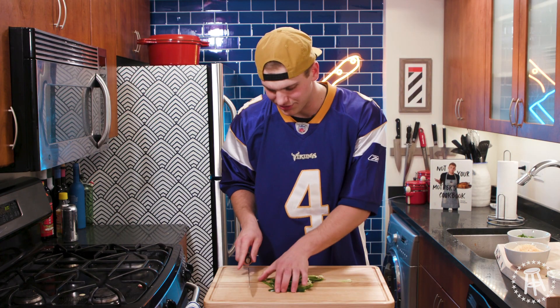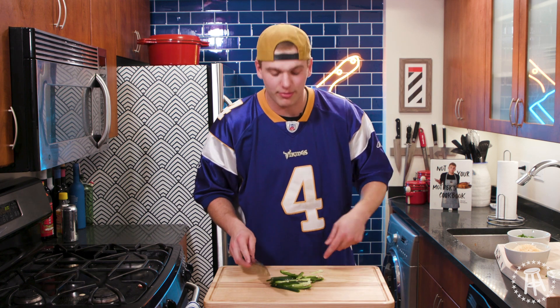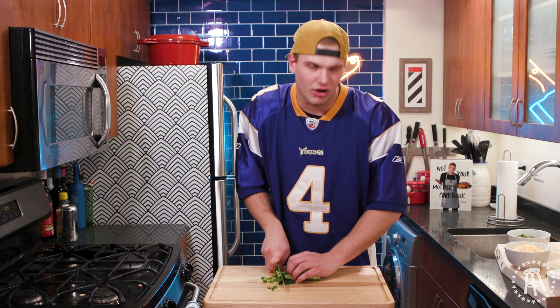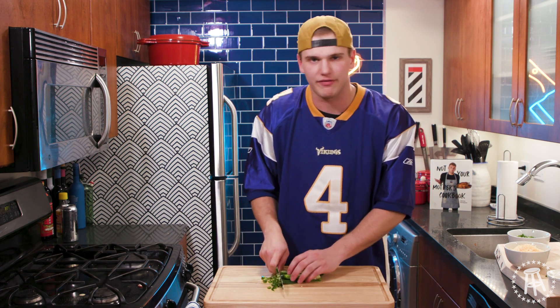Now it's very important — once you start dicing jalapenos and working with them, don't touch your face. Don't go to the bathroom. I made that mistake when I was first starting out in the kitchen. I was a prep cook at a grill, and I went to the bathroom after cutting hundreds of jalapenos. Next thing I know, burning for two days. Not fun. Don't do it.